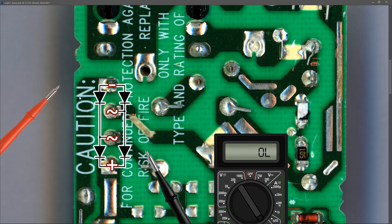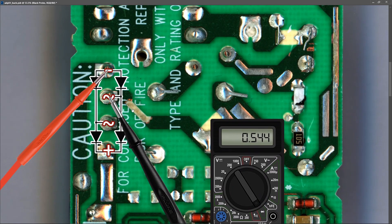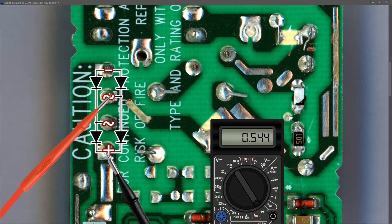With our known-good bridge rectifier in circuit, I want to check that all of the shorts are gone, just in case there's a secondary component shorted further down the DC circuit. The first diode measures 0.544 in diode mode — that's a good measurement. The second diode also comes in at a good measurement of 0.542 in diode mode. The third diode in the bridge rectifier is measuring 0.544 as well — also good. And the fourth diode is also measuring 0.544 volts. So we've confirmed that all of the short circuits we were measuring previously are now gone.